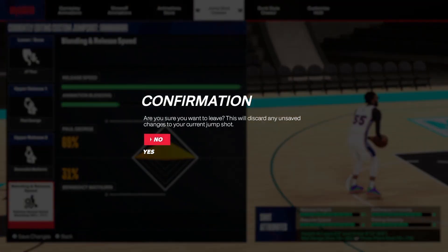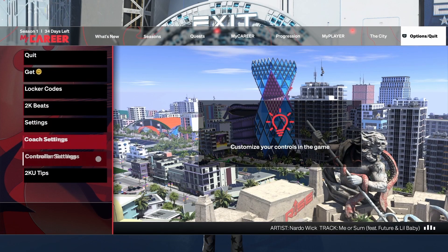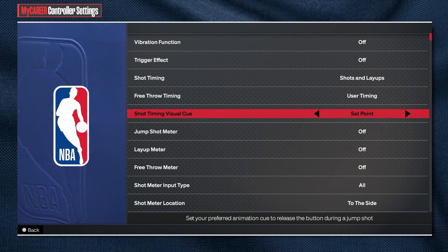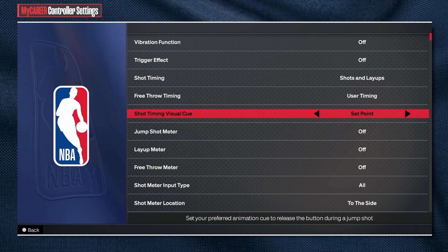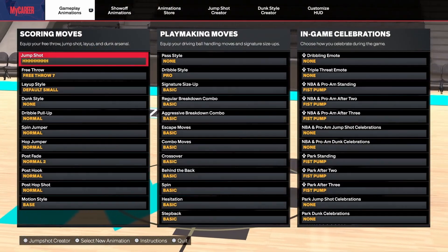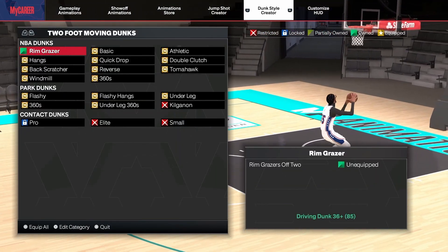For jump shot timing, I use set point set to early. This is the one I've been using on every single mode and I've been finding it pretty nice.